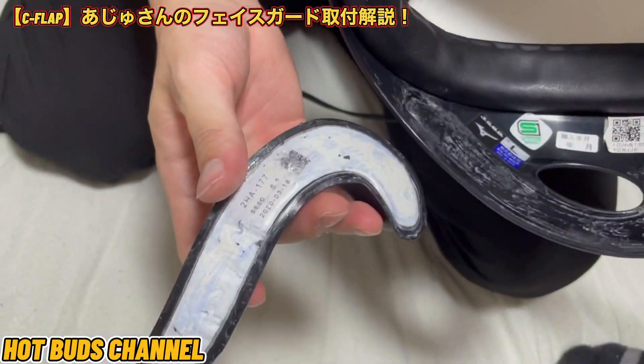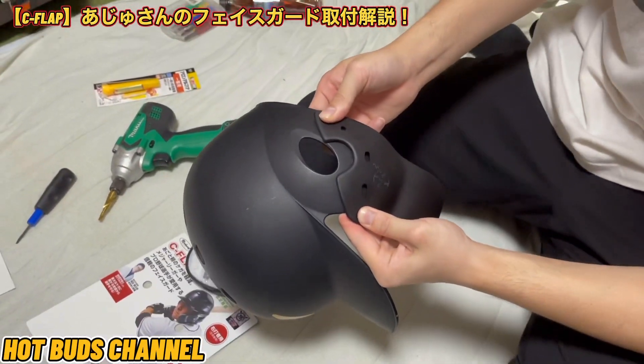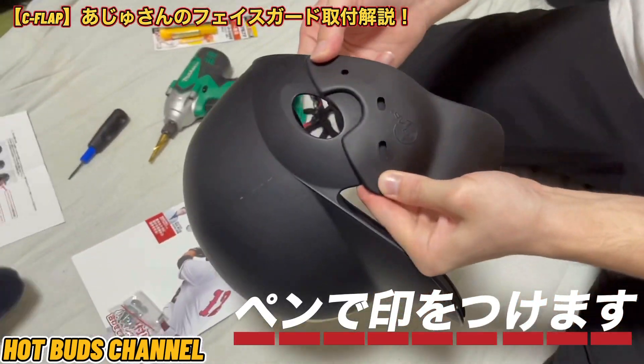全表面はこんな感じですね。こんな感じに取れました。はい、合わせましたね。では次の工程として、実際にペンで印をつけていきます。